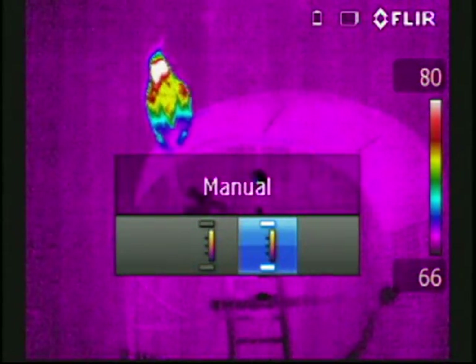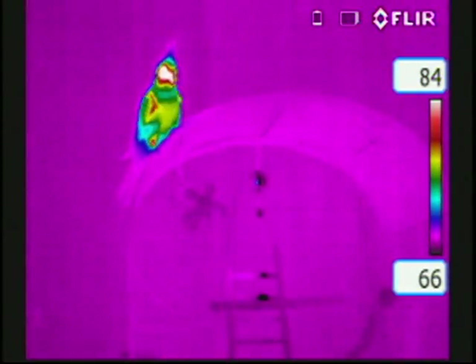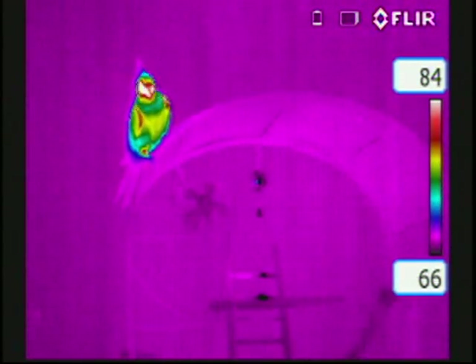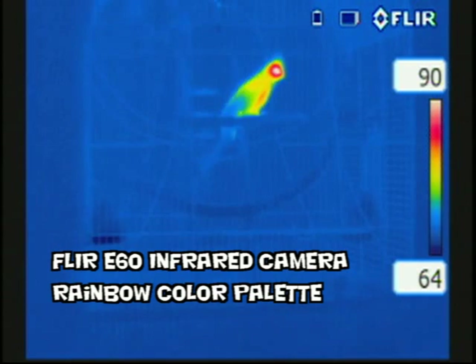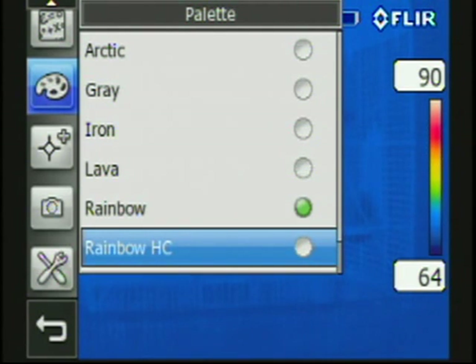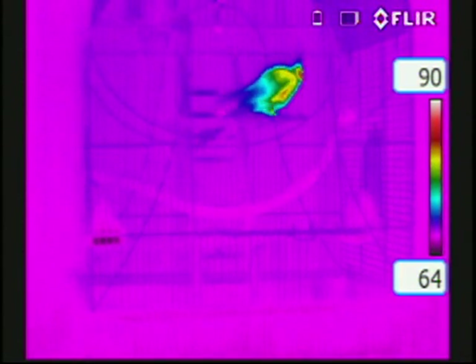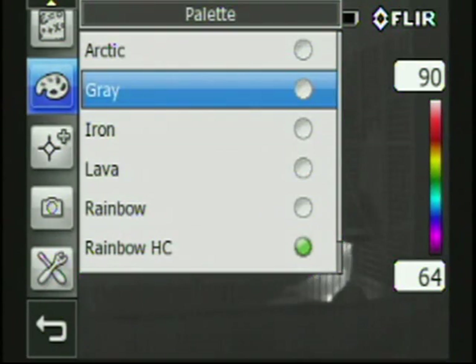Notice here we are freezing our temperature span on this calibrated infrared camera. We can then spread apart our temperature span and move our temperature span up and down to better be able to view images. As we switch into the e60, we have 76,000 pixels of temperature measurement, which gives us a little bit better capability to see more detail — which is very beneficial.